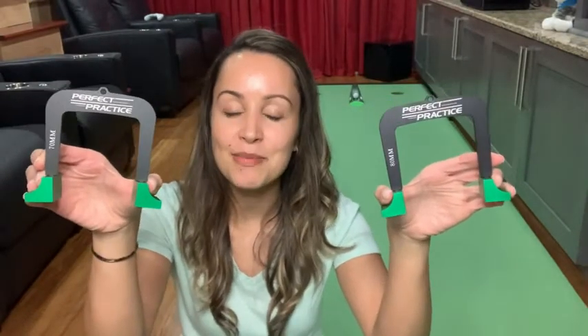Overall these have truly helped improve our putting game. If you're wanting to become a better putter, definitely look into these — I think they will really help you. And that is our point of view.